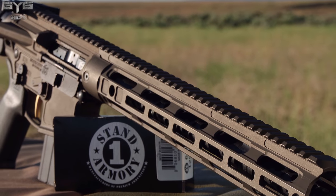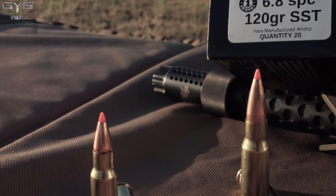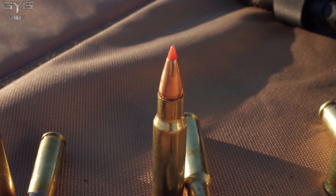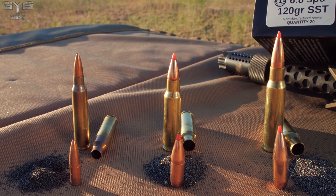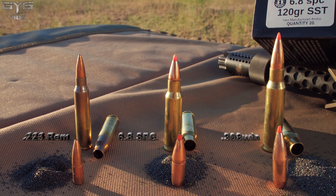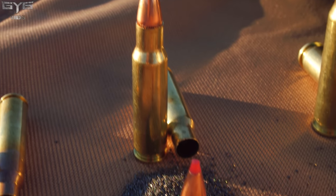These 6.8 SPC rounds we're testing today are from Stanwin Armory. Stanwin Armory is loading these brand new down at their shop in Texas. They hand inspect every single round that comes off the manufacturing line, making sure you get high quality every single time with match grade ammunition. They're using brand new Hornady brass as well as brand new Hornady SST rounds.